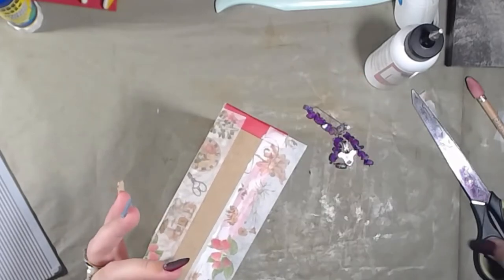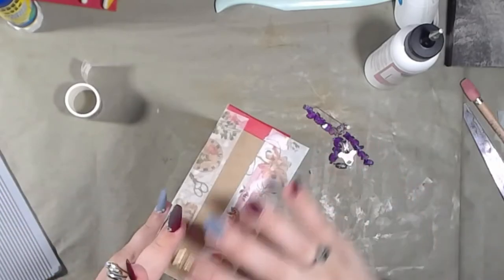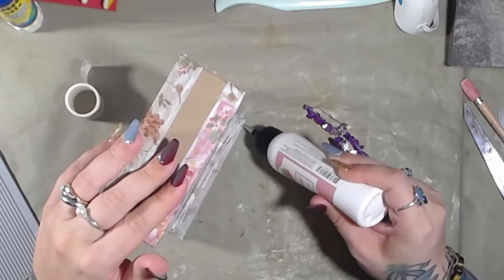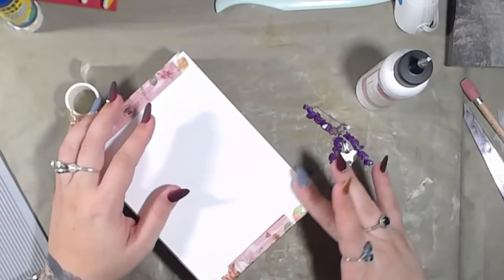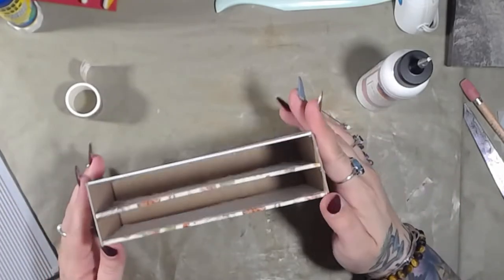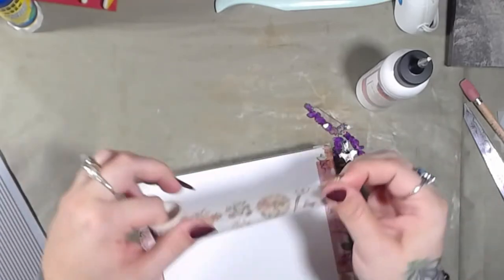There we go. Put that down. Put a little bit of glue on this side and hopefully it will grab. Put that over, put that over, put that over. And then the last one — actually, I might put one here. No, I think I'm going to leave it blank. So I'm going to put the last one here and then figure out what we're going to do after that.